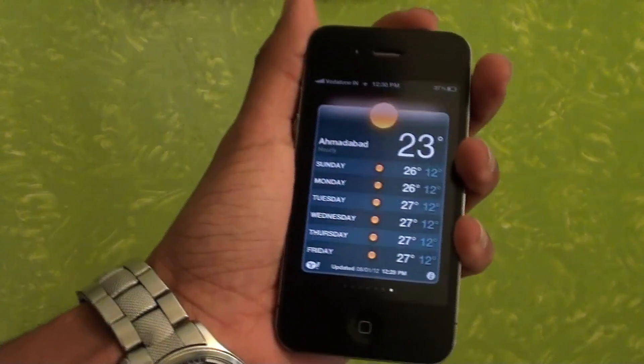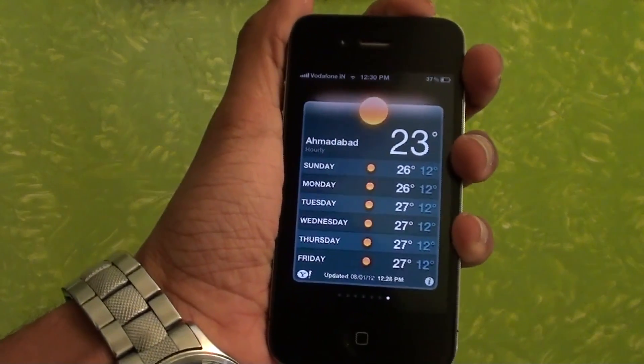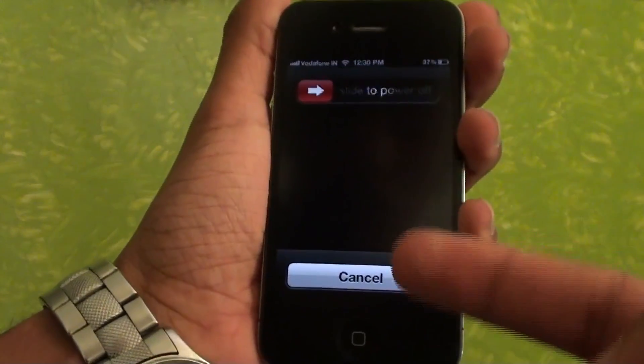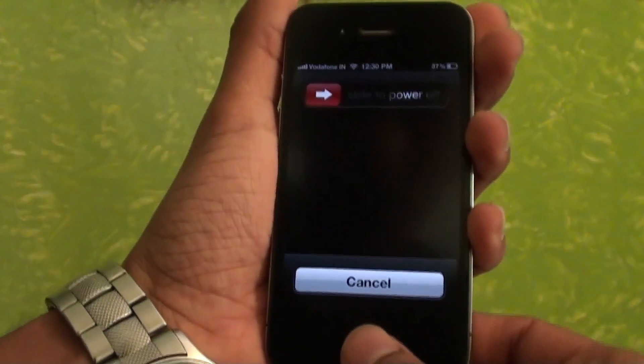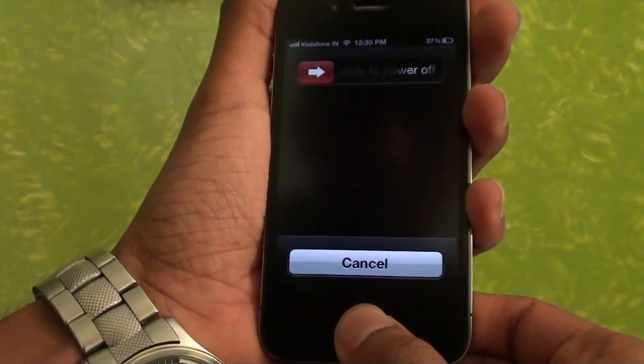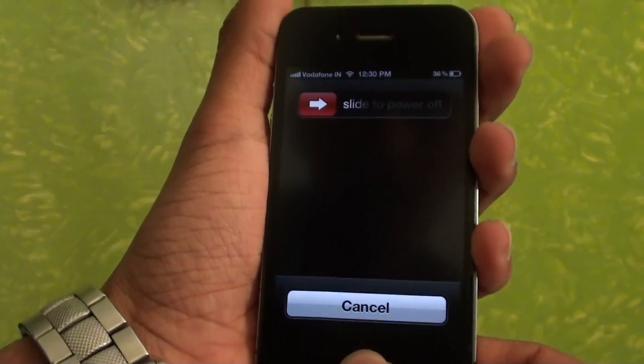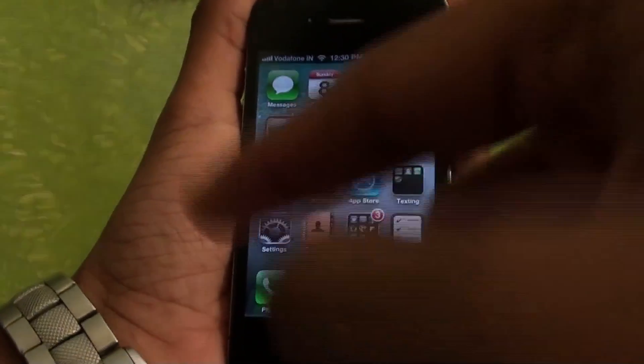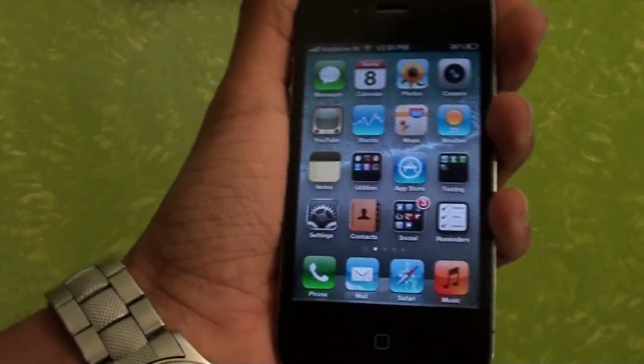All you need to do is press the power button for a little while until the slide to power off screen appears. Then, in the next step, keep pressing the home button for a while, and as you can see, the slide to power off will go away and the Weather application will close.